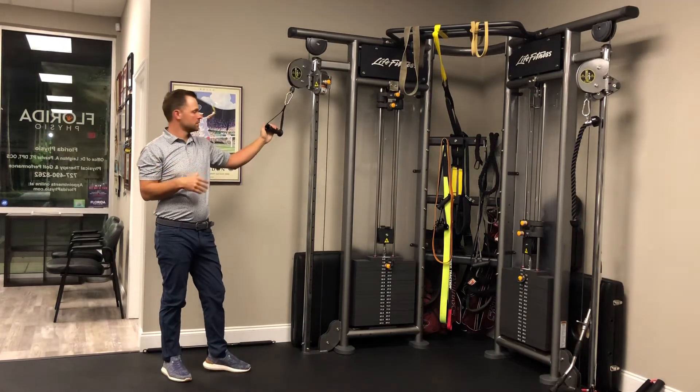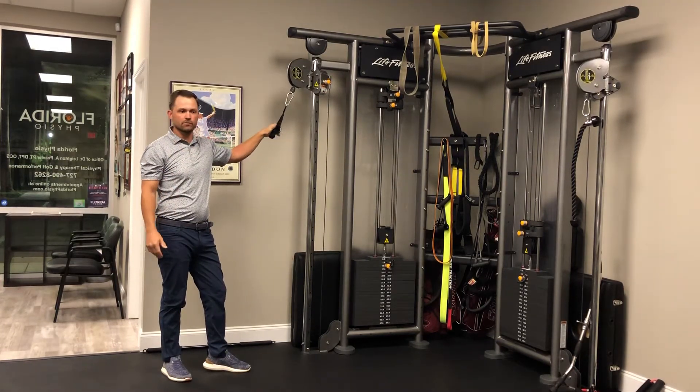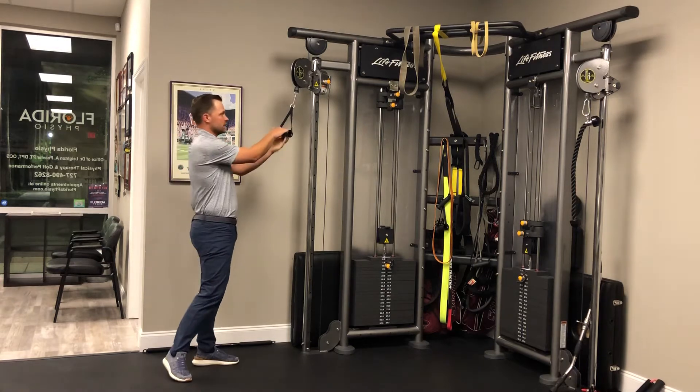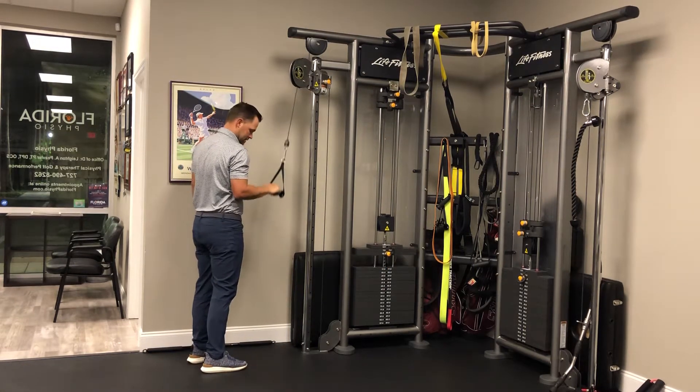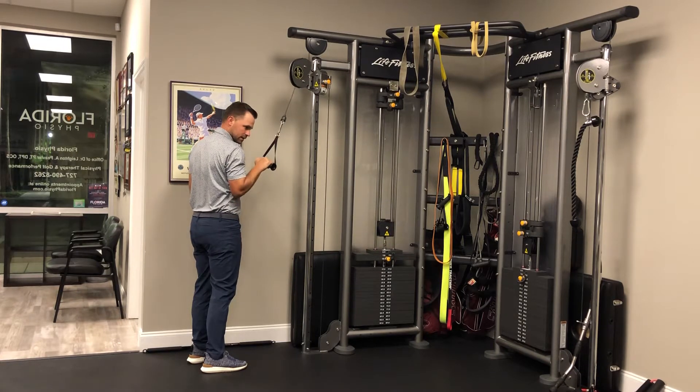Bicep and tricep pull and push at a cable machine for a single arm exercise. I put the cable all the way up, elbow stays at my side, I push down — I'm isolating the tricep.